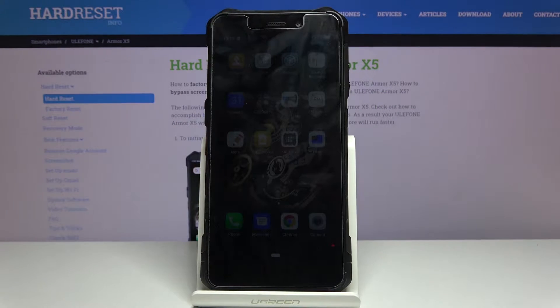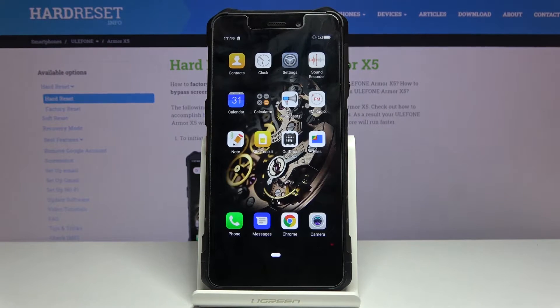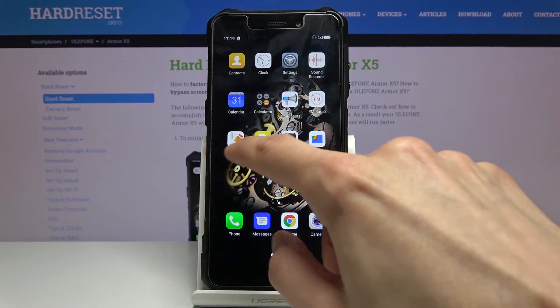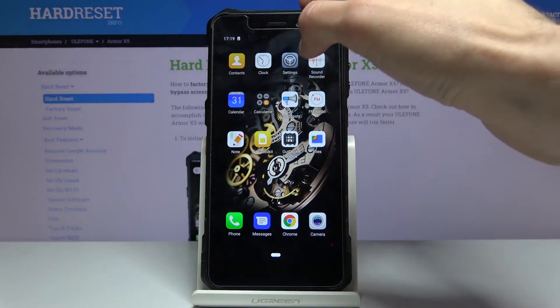Welcome. In front of me is a Ulefone Armor X5 and today I'll show you how to hard reset a device through settings. To get started, open up settings, which was on the second page — and there it is.